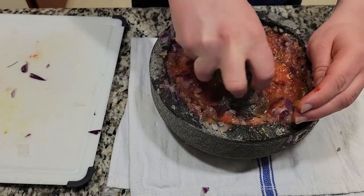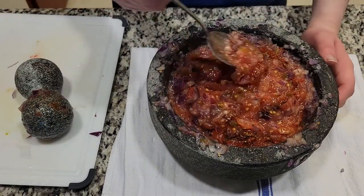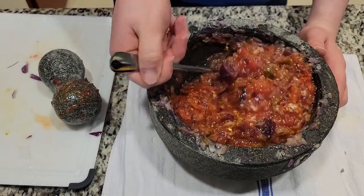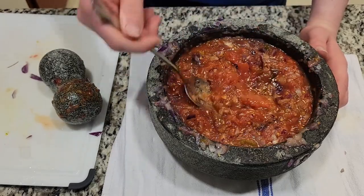Now take a spoon and get all the stuff on the sides mixed together. Now season to taste. I used pepper, salt, cayenne pepper, cumin, oregano, and marjoram. Now it's just for seasoning.